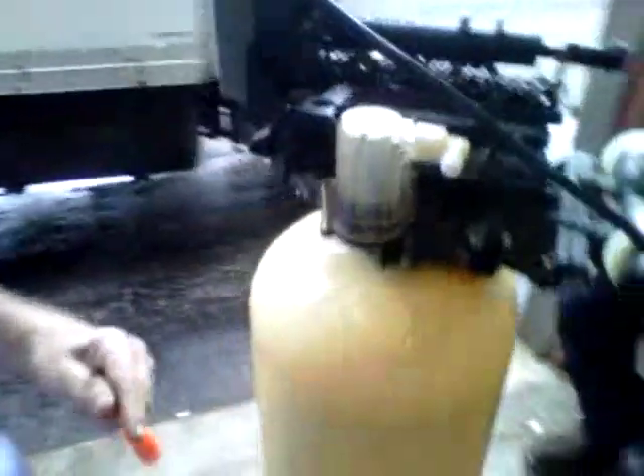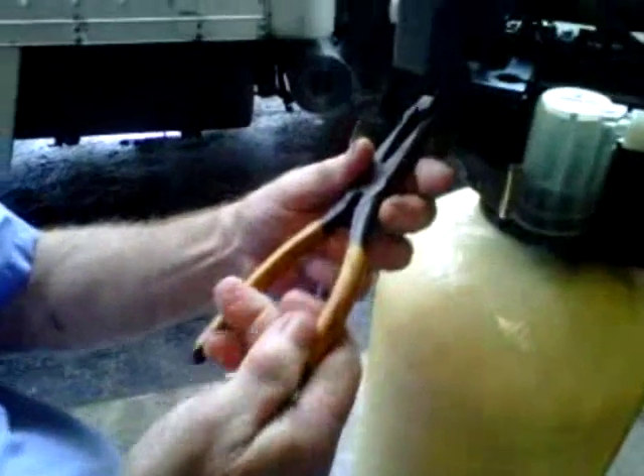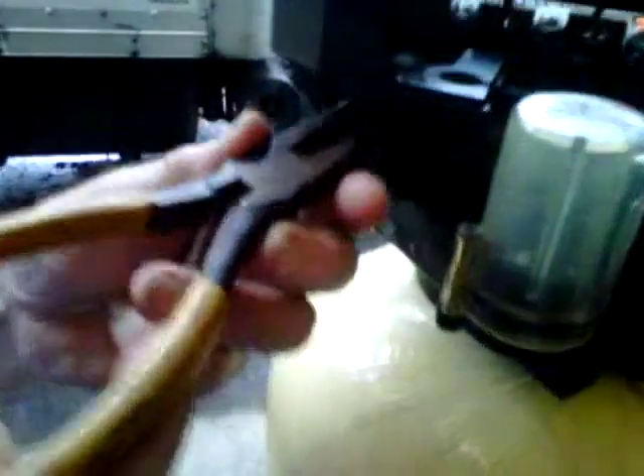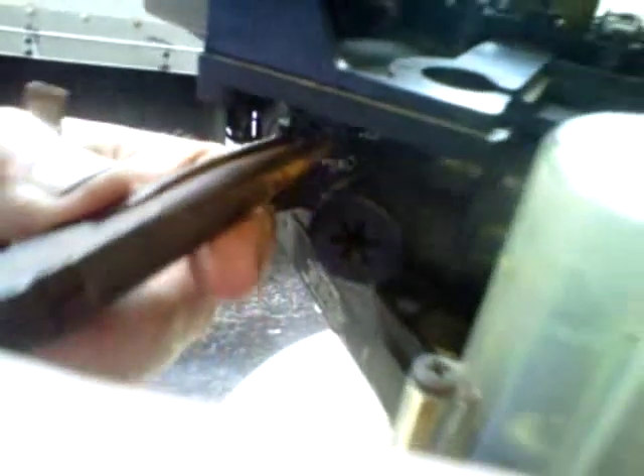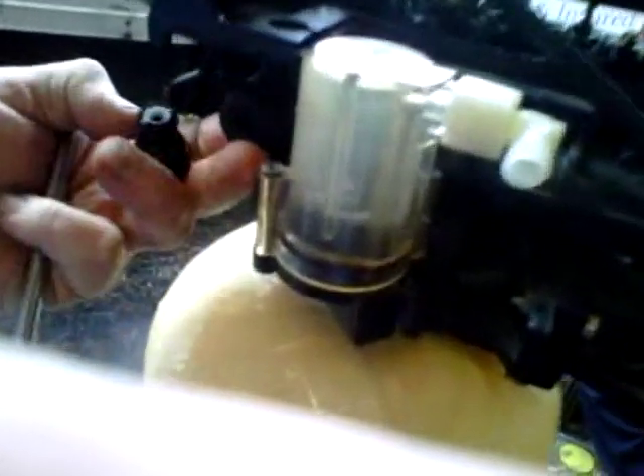The one on this side is the same way. You just have to take a pair of pliers to unscrew this dial, which is your salt setting. Once you turn it, you can see it. Just be gentle with it — there's a ball behind it.